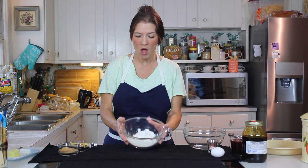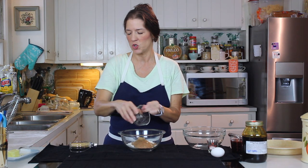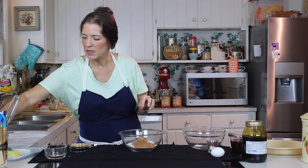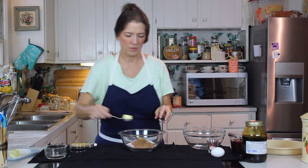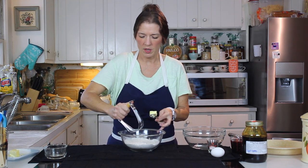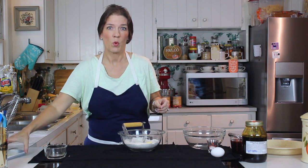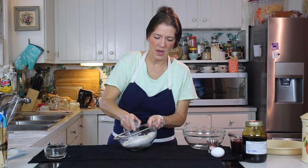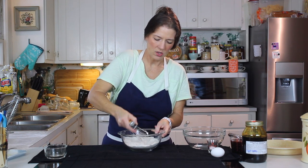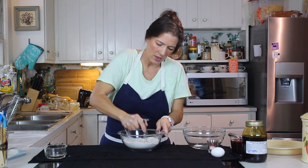We're going to start with our topping, which is actually going to be the topping and part of the filling. We have our flour, our coconut sugar, and a tablespoon of butter. Let me stir this together real quick before I add the butter. We've got out our little pastry blender that we don't use very much anymore, but we're going to use it today. Now we're going to blend this butter into the flour and coconut sugar until it's just really well incorporated.